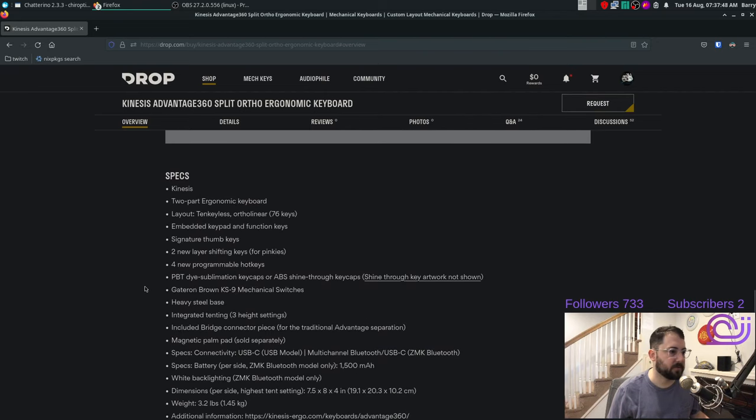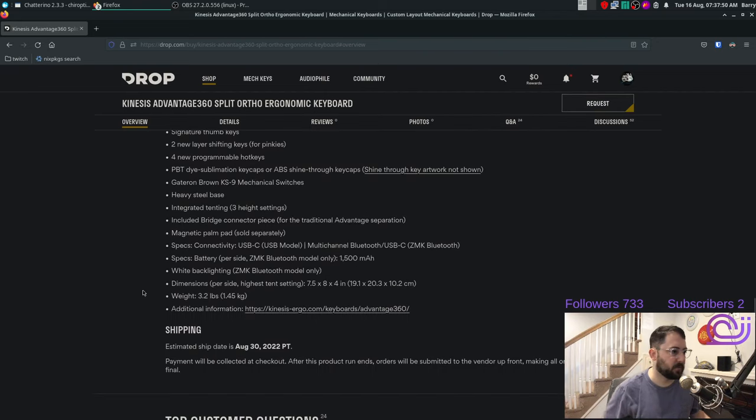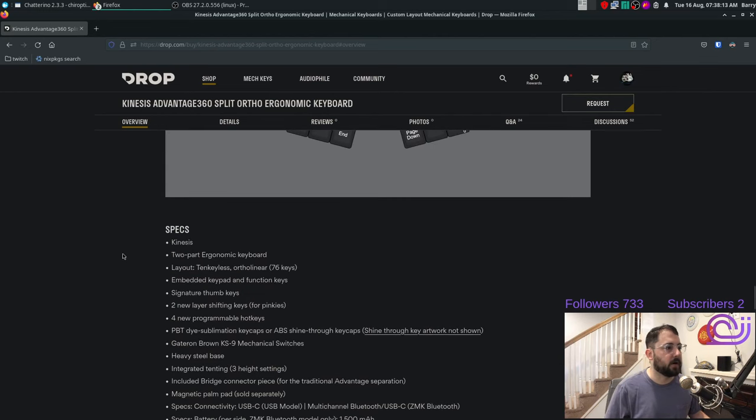There are two options: you can get the SmartSet or the ZMK models. I like the SmartSet programming on the Advantage 2 which I'm currently using, so I thought I would keep going with that. I've never done the ZMK thing so I just avoided it — not for any particular reason, I just don't know that much about ZMK.